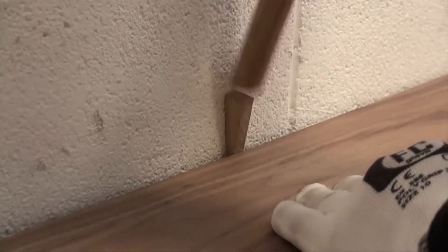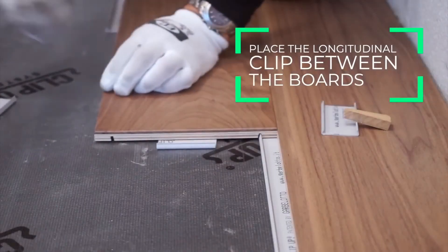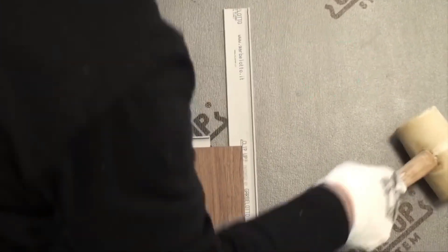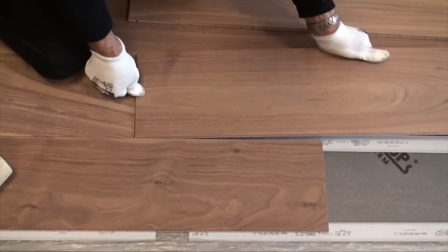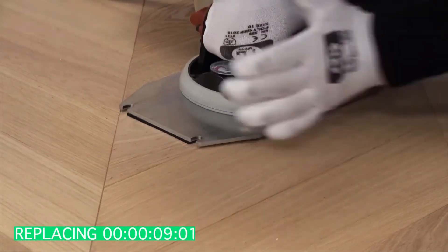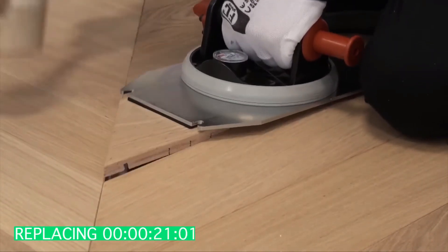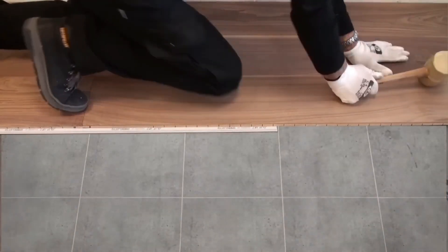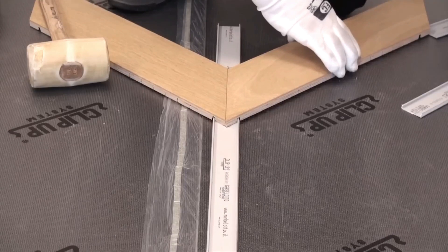The installation process involves placing clips onto the subfloor, which securely anchor the parquet boards with special milling. The flooring becomes immediately walkable after installation, allowing rooms to be furnished promptly. The clip-up system accommodates various thicknesses, widths, and lengths of parquet boards using stainless steel clips. The boards are effortlessly attached to the subfloor with a simple pressure mechanism. Removal is convenient, requiring only a small screw for the initial board and no holes for subsequent ones, streamlining the entire process of laying and maintaining parquet flooring.